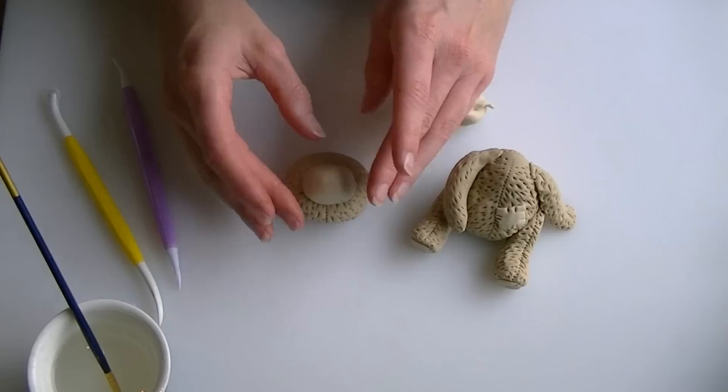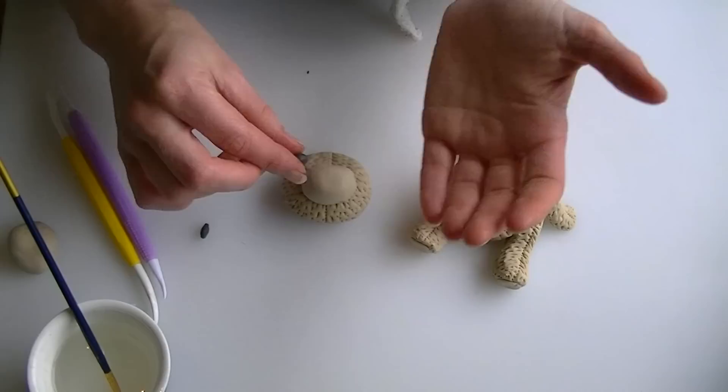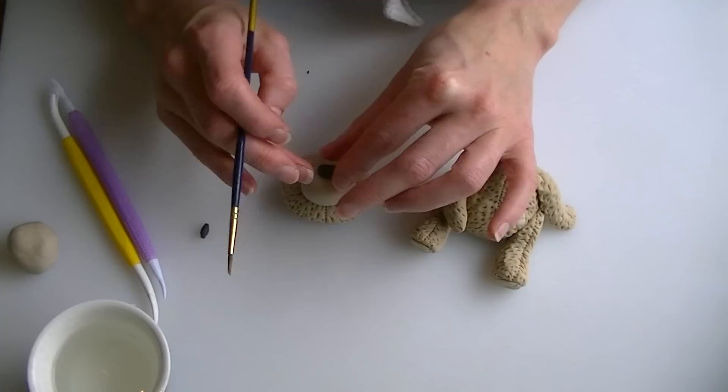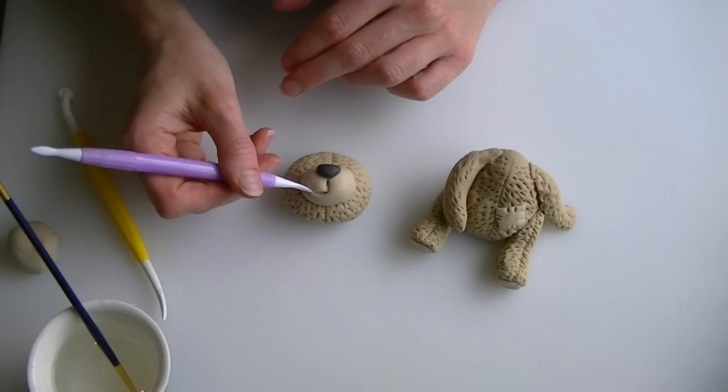Now take a little bit of grey fondant for the nose. The size is entirely up to you — you can do a round nose or shape it. I am making mine a little more oval and bringing it to a slight triangular shape, though it does not need to be a perfect triangle. Put a bit of water on and push it onto the snout. Then use a modelling tool to put a line down from the nose and one on either side to create the mouth.